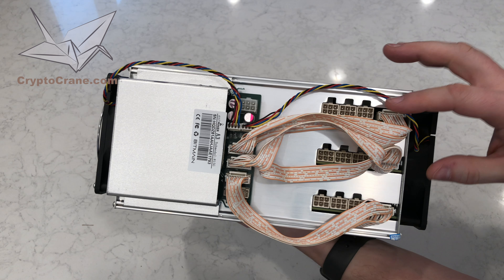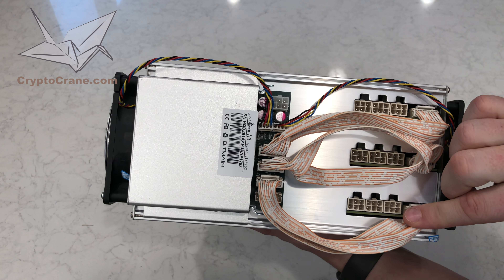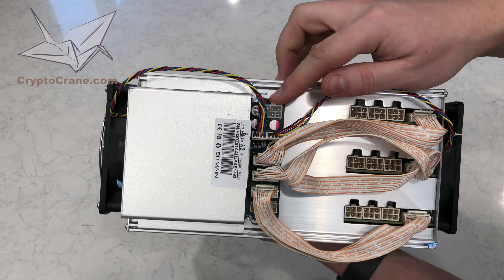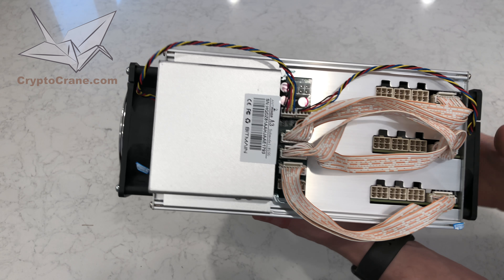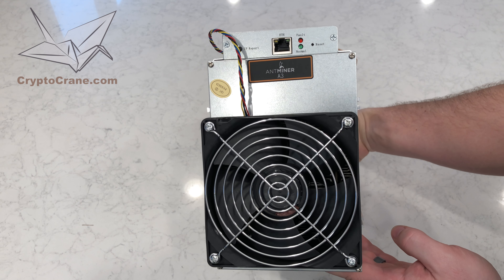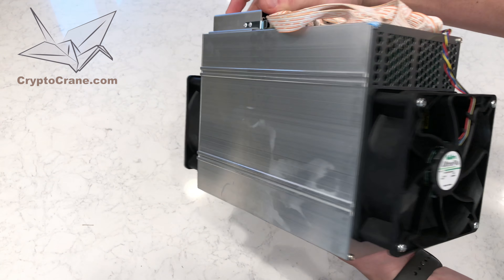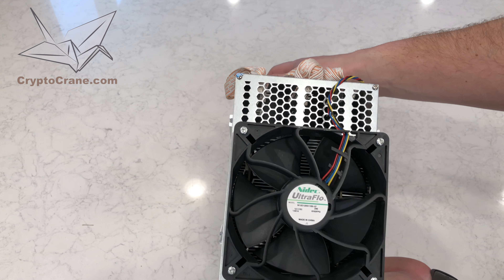From the top view, you can see that there are three hashing boards that each have three 6-pin PCIe power connectors. There's also a 6-pin PCIe power connector on the I/O board, which powers the fans and the BeagleBone Black controller. As usual, there are two high airflow fans — one on the front for intake and another on the back for exhaust.